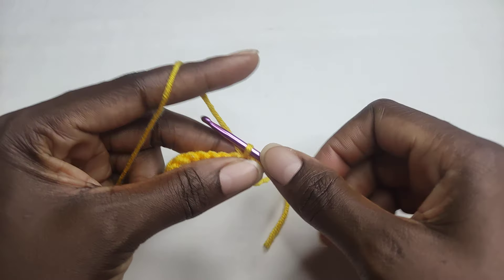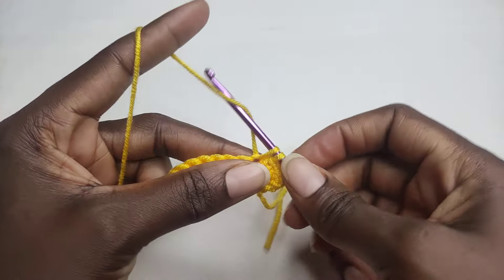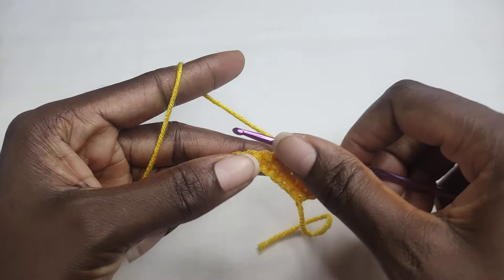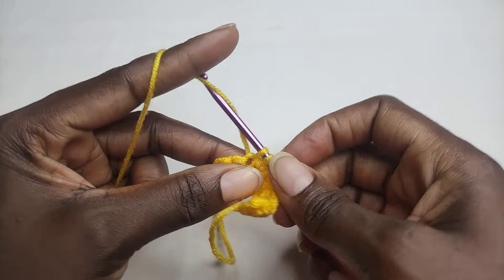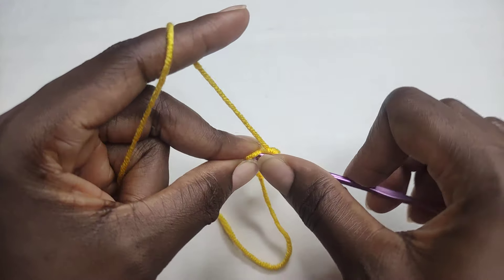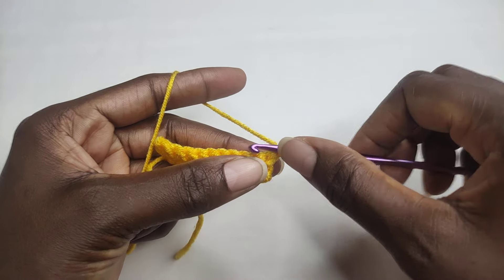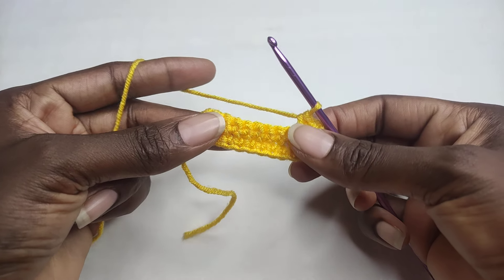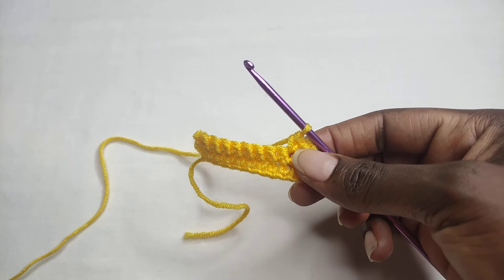Continue working one single crochet in each stitch for round two. Work one single crochet all the way across. When you end round two, to begin round three you're going to chain one and continue working one single crochet in each stitch. You're going to keep repeating this pattern until you work the number of rows that fit for the number of stitches you have.